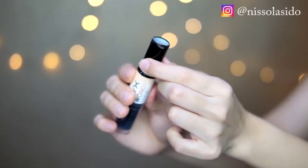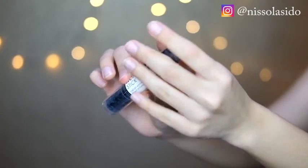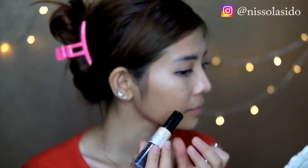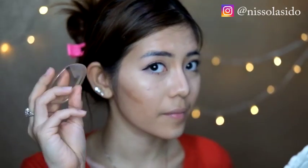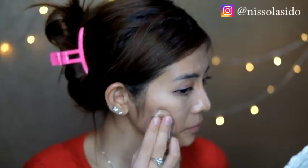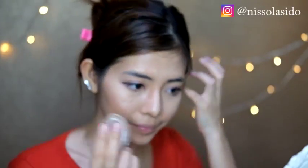Setelah itu aku pakain kontur di wajah. Aku pakain NYX Wonder Stick, cuma bagian shadingnya aja karena bagian highlighternya gak pernah aku pakai. Aku pakain ke bagian tulang pipi, tulang hidung, dan dagu sedikit biar kesannya dagu aku lebih lancip. Aplikasinya pakai silicone sponge, cukup di-tap tap aja. Kalau gak punya, bisa pake ujung jari. Enaknya silicone sponge itu dia menghemat pemakaian makeup karena dia tidak menyerap seperti beauty blender, tapi tetap nempel di wajah, jadi aplikasinya cukup sedikit dan tidak banyak yang kebuang.